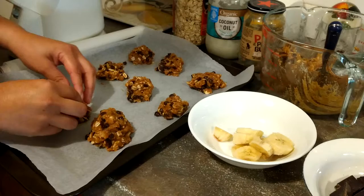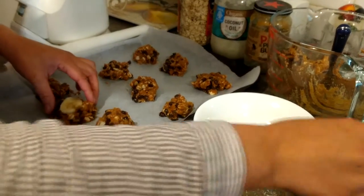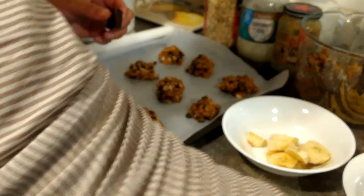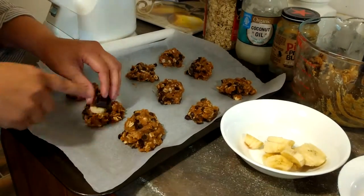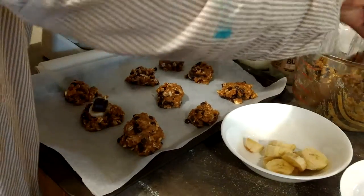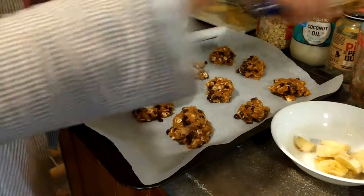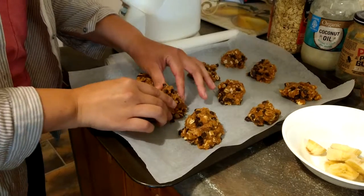I prefer the banana first in the middle, then a large dark piece of chocolate from Whittaker's. Put it over there, take the mix like that, and shape the Ferrero.